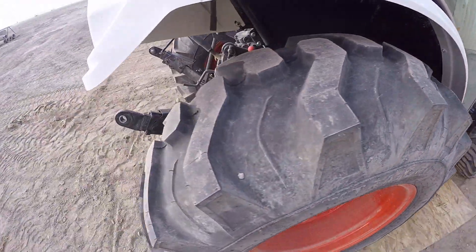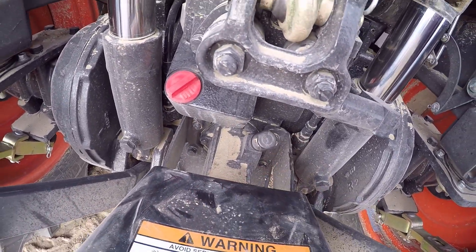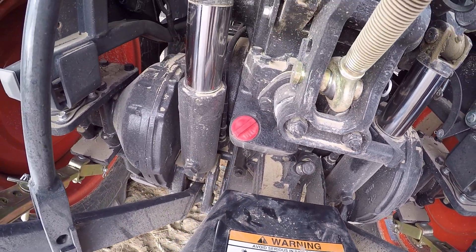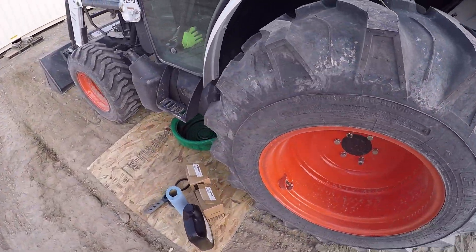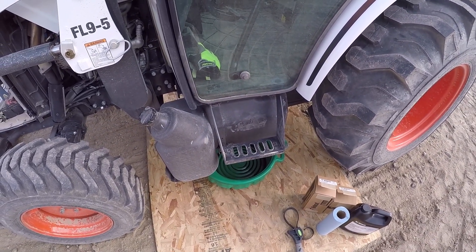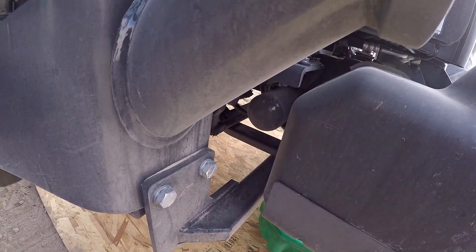Once we get those two pulled and drained, we'll come back here. We'll check the oil with the dipstick at the back of the tractor, and if we need to, we'll add some in that hole right there. I'm going to see if I can break that filter loose and get it swapped out before I lose too much oil.